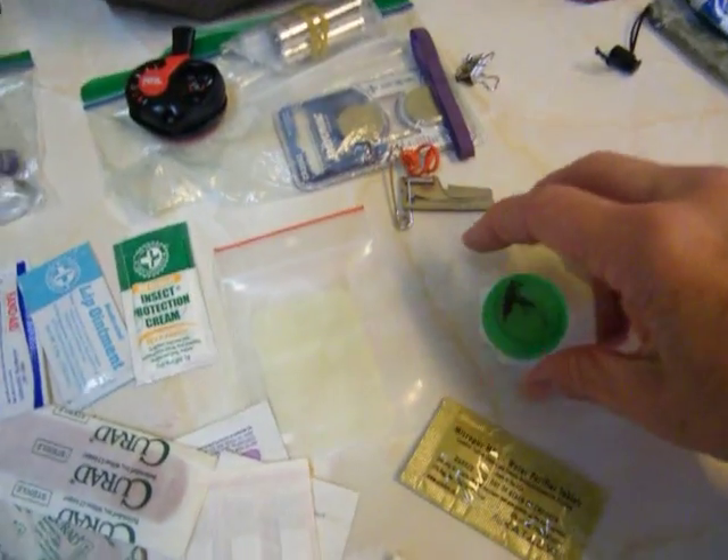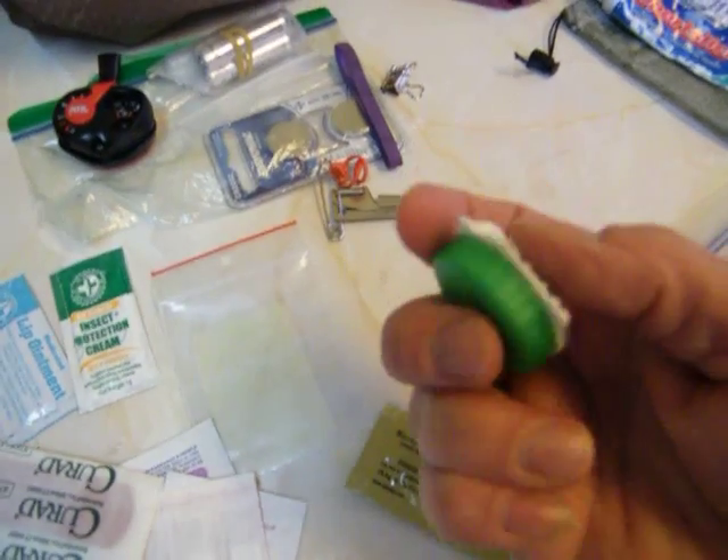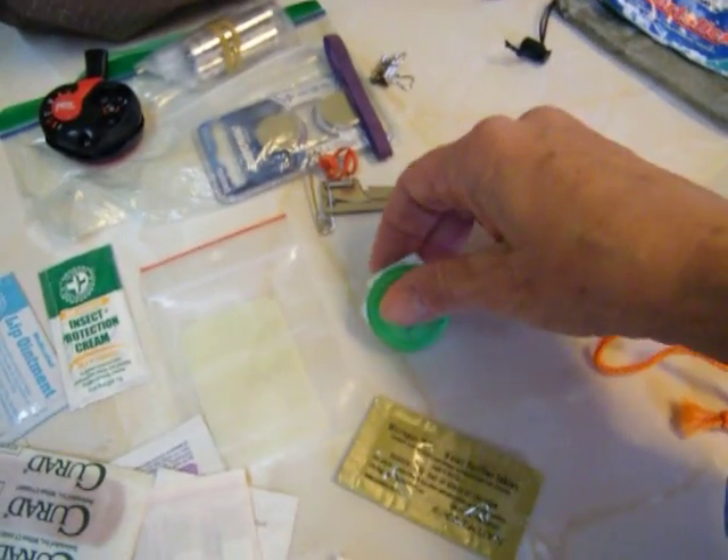These are actually contact lens cases that I cut apart and then kind of filed off so they're not real rough. That one's for thyroids, and this is pain meds.